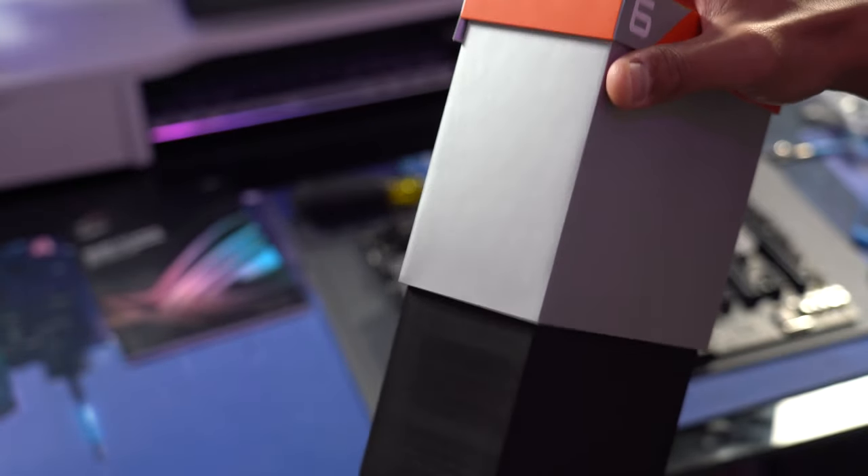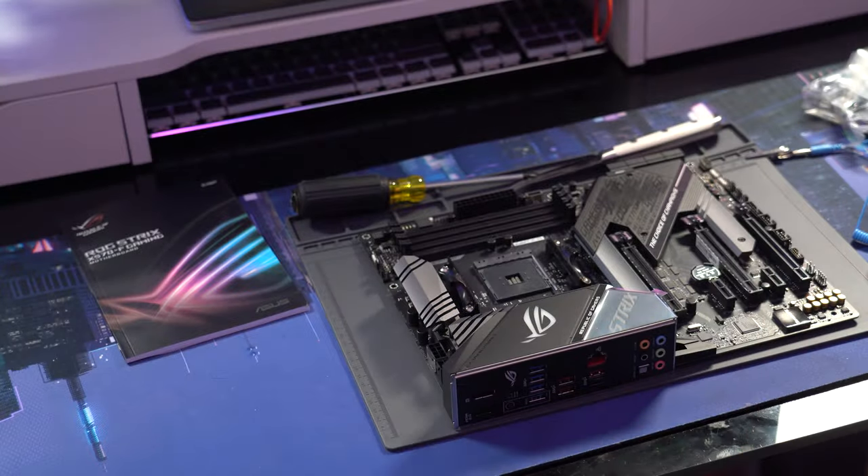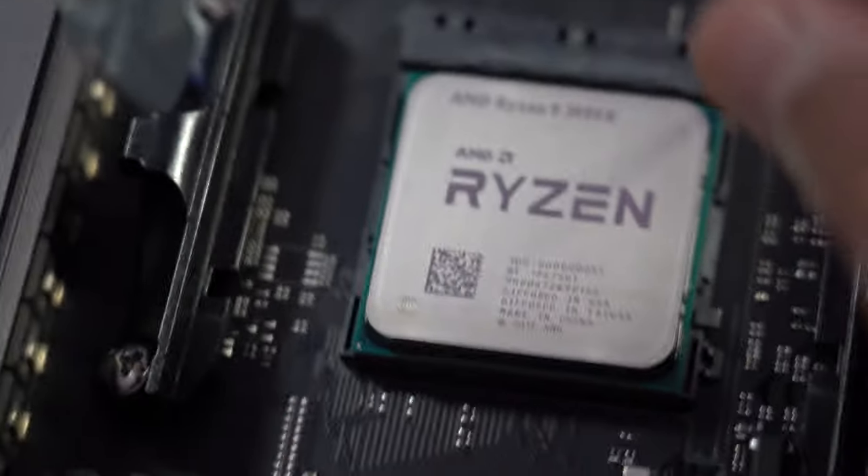I will always be amazed by CPU packaging and why they do this. It's probably for marketing and shelf space, but man, this is so much extra packaging and space for no reason — it seems so wasteful.